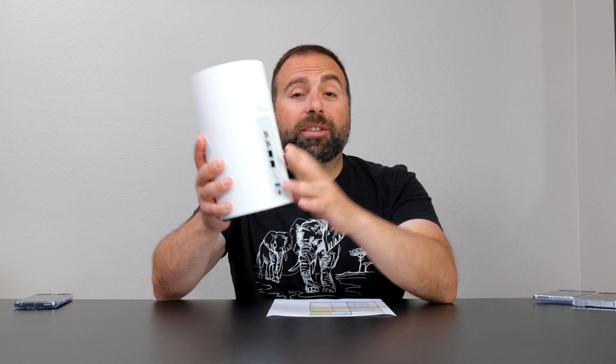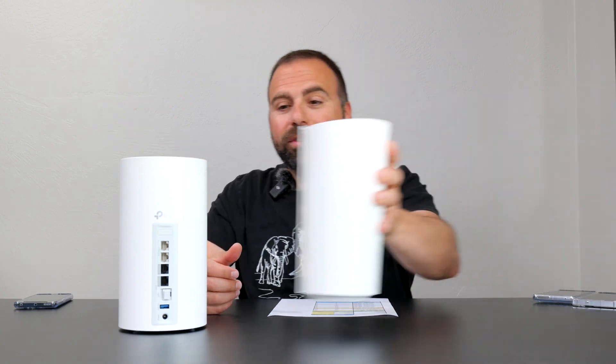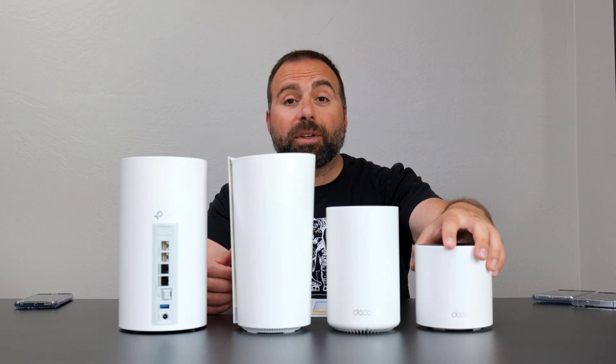It's been about a week since I've unboxed this, using it as my main mesh system. And it is phenomenal — it is the best mesh system I have tested to date. It is crazy good. I did do all the speed tests and range tests. We'll go over all those numbers. But real quick, I did want to do a size comparison between the other Decos. I have the XC200 here, XC75, and X55.